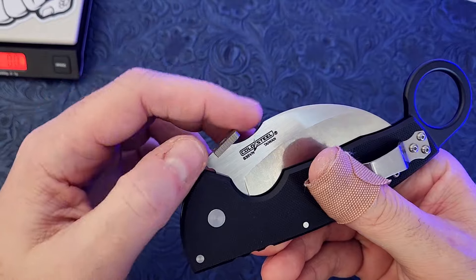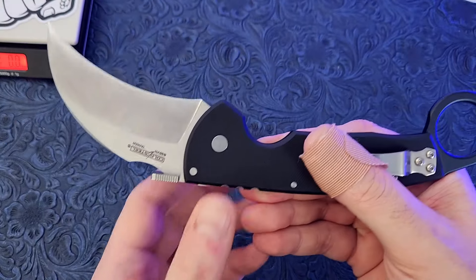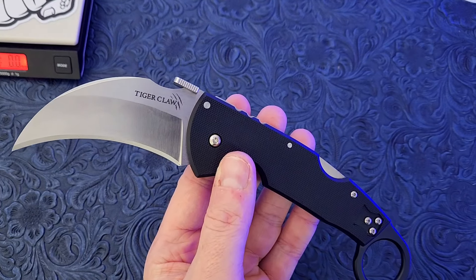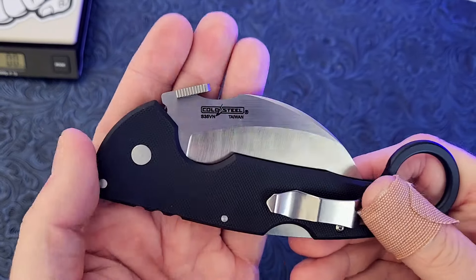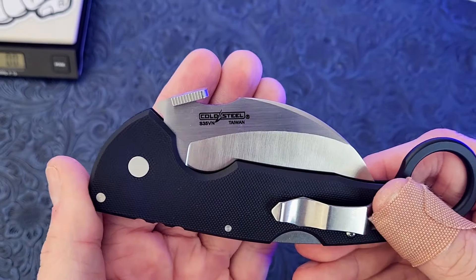Let's do a little pseudo demonstration here. Imagine this is pants and it's caught on these pants — you pull this out, boom, it's going to auto deploy for you. Most people are familiar with that feature, but if you're not, it's pretty dang cool. I believe Ernest Emerson was the first one to discover and implement this — this is a variation of that wave feature from Emerson Knives.